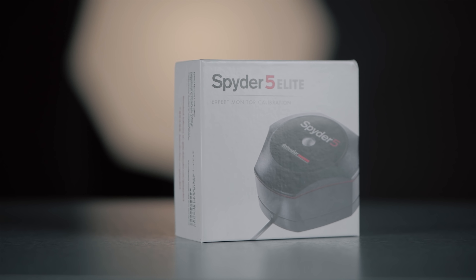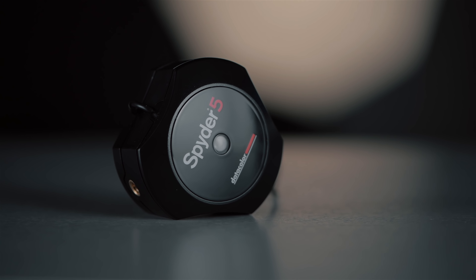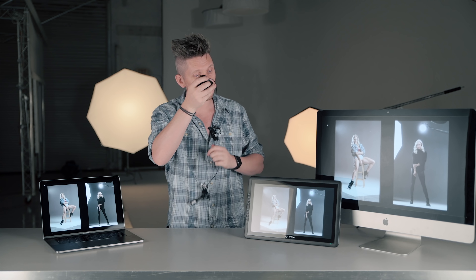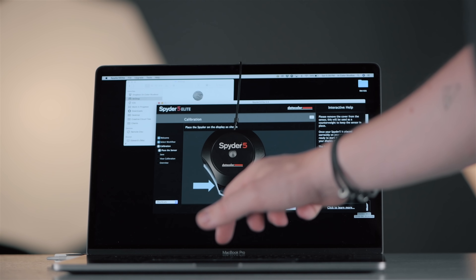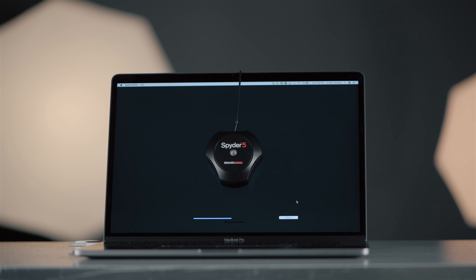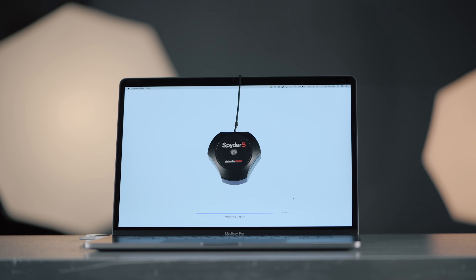The next thing I did was use the Spyder 5 to calibrate each of the monitors. What is the Spyder 5? Basically it's a colorimeter — it's got a little color sensor, it plugs in via USB, and all you do is hang it in front of your monitor and run the software. It will run a load of tests on your screen to see what color it's putting out. It takes about five minutes and will then change the settings of your computer to make sure the colors are accurate.